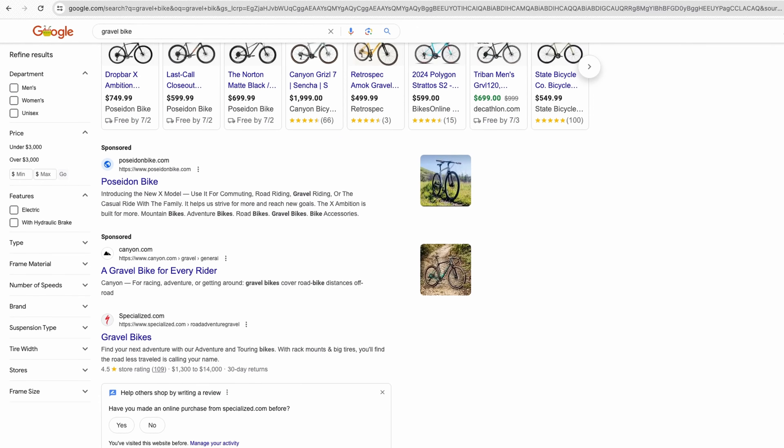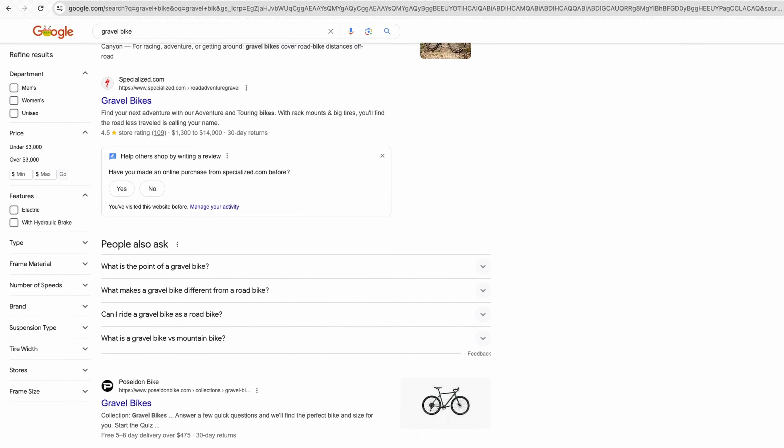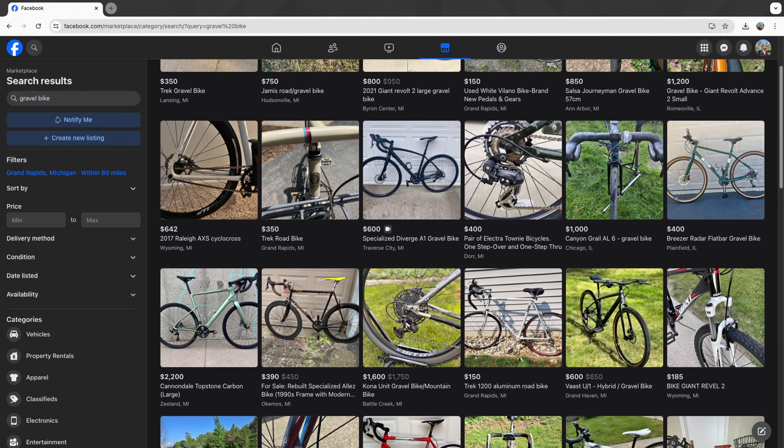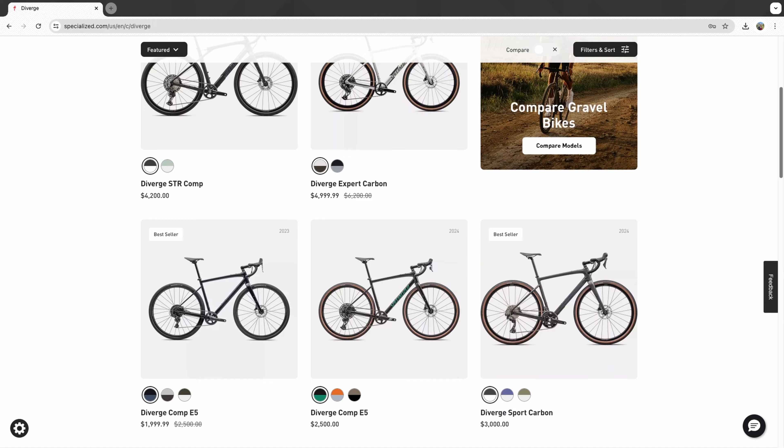If you're anything like me, you've been in the market for a new gravel bike recently. There are so many options out there, from buying off of Marketplace secondhand to the top-end retailers. There are a lot of good options, and today I'm going to go over one of them, which I ended up buying for my girlfriend and I — the Salsa Journeyer.